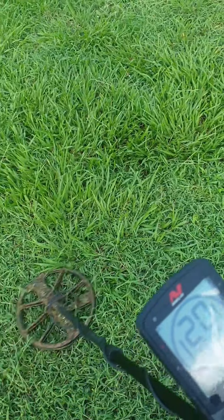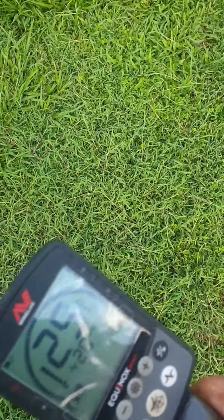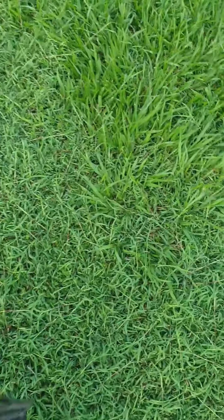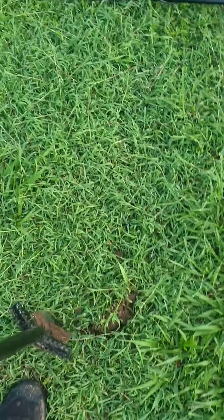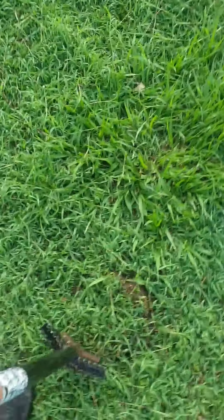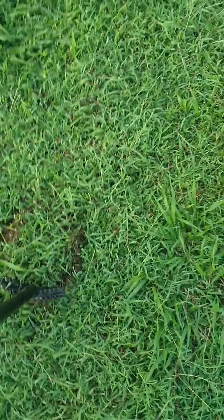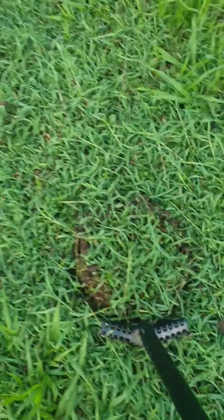All right, on to the next one. We found one of those nice numbers again. Let's dig it up and see what it is, just here. The ground's nice - they've been mowing now, so still be careful with your plugs obviously. Then we'll shovel one to grab the dirt. See if we can get a one cent. The plug is going to come away easy - this wiry grass is a bit tough.